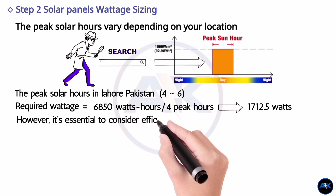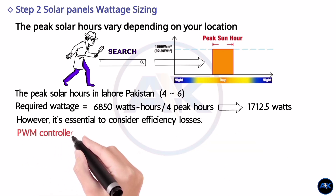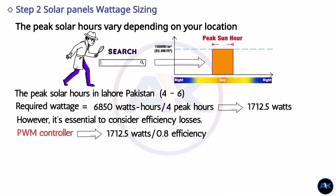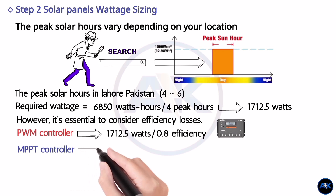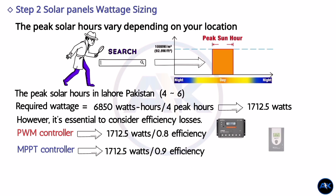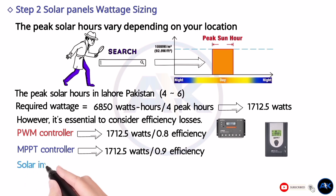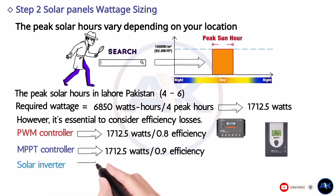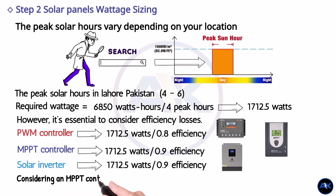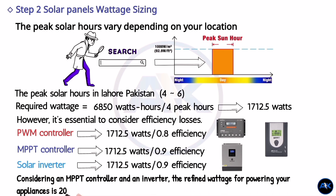However, it is essential to consider efficiency losses. If you are using a PWM controller, which is approximately 79% efficiency, divide the wattage by 0.8. For an MPPT controller with around 94% efficiency, divide the wattage by 0.94. If you plan to use an inverter, repeat this process by dividing the value by 0.9. Considering an MPPT controller and inverter, the refined wattage for powering your appliances is 2023.82 watts.